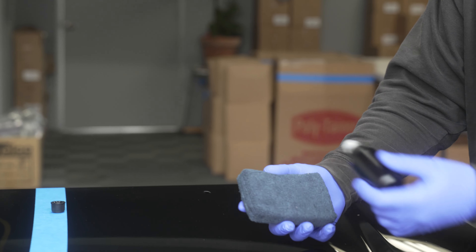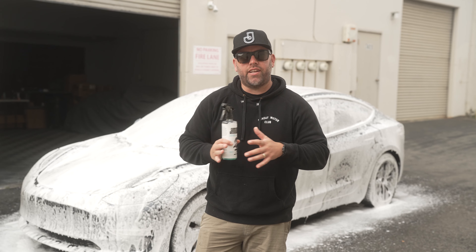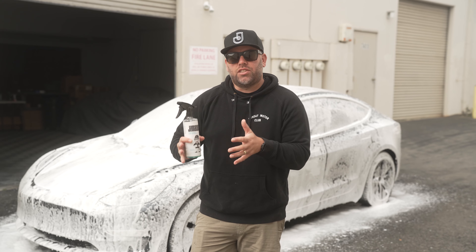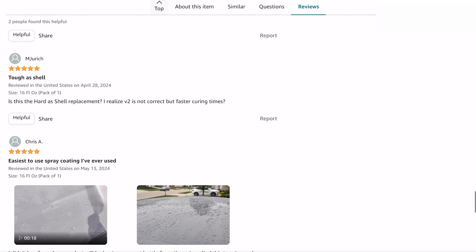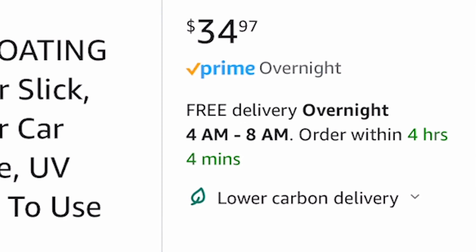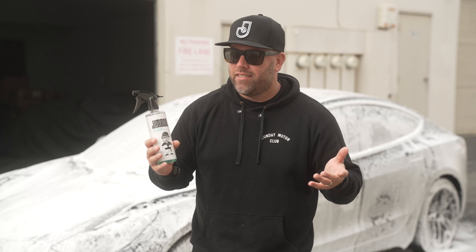We're going to apply it on this half of the panel. The best collaboration in the history of the detailing industry just happened — Amazon and Jimbo's Detailing. All my Jimbo's Detailing products are now up on Amazon, so if you're a Prime shopper you can get free shipping. I'll make sure to link below.